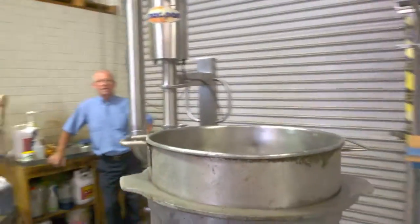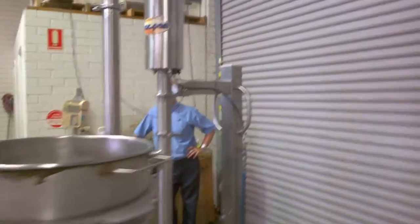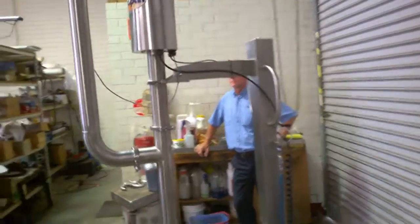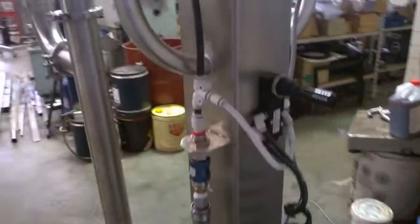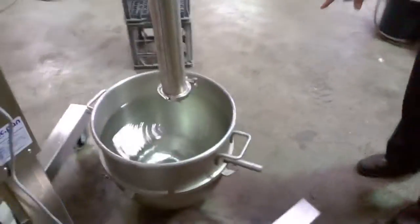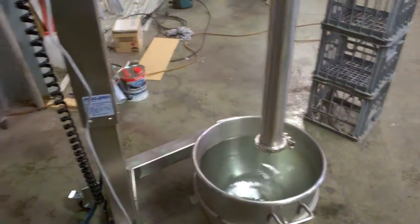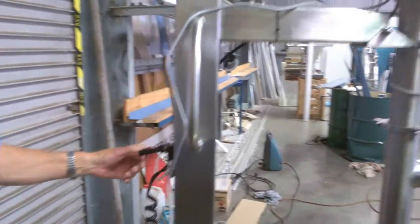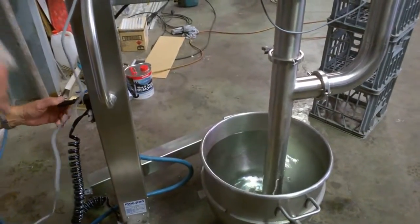We're going to demonstrate the Mactan transfer pump. This is a basic look around the machine. As you can see it's in its up position, where the bowl would be moved into position or the machine can be moved over where you like. So we'll lower it down into the mix, and our mix today is water.